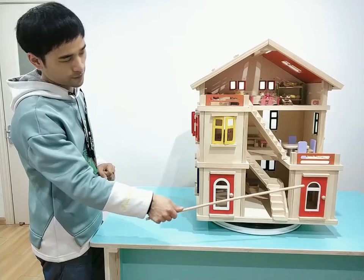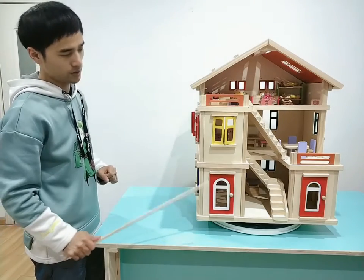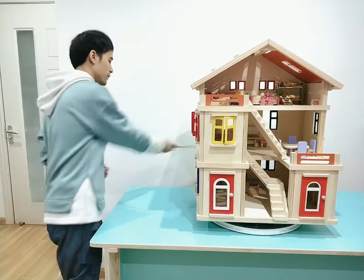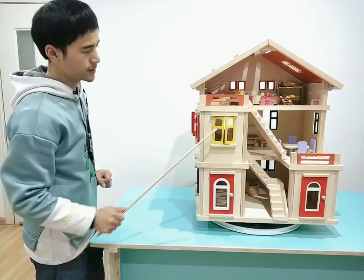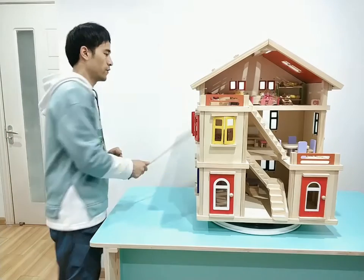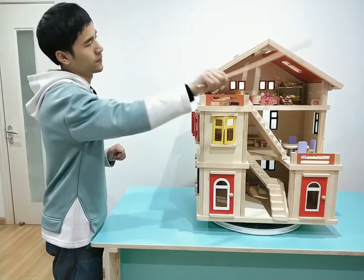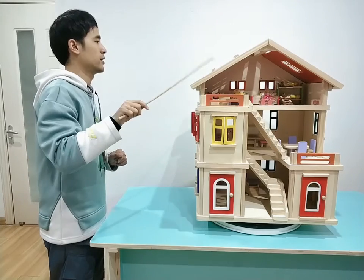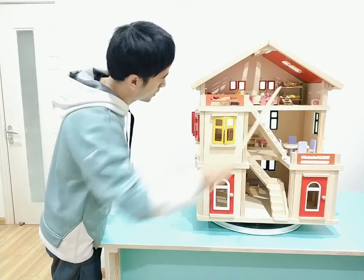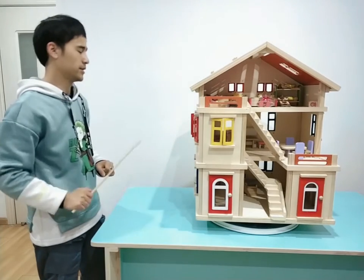You can see from the front side there are two doors, and each floor has windows. On the first floor there are six windows. On the third floor, you can see from the side on top there are two big windows at the top on the roof. And at the back there are two small windows. So this is the complete set.